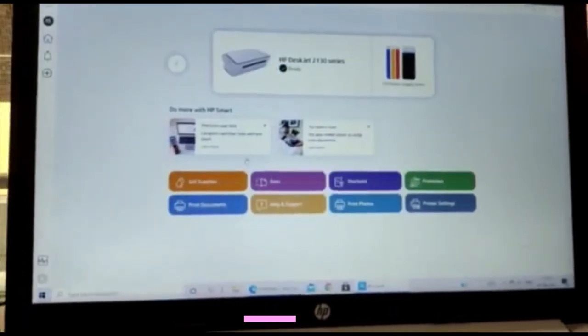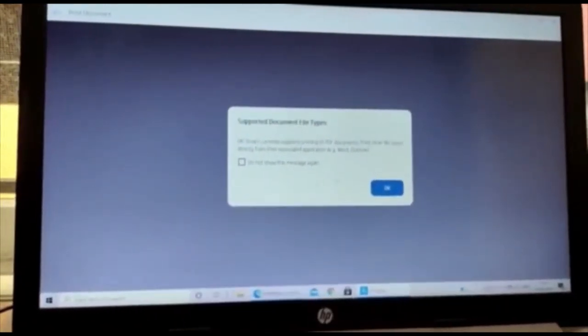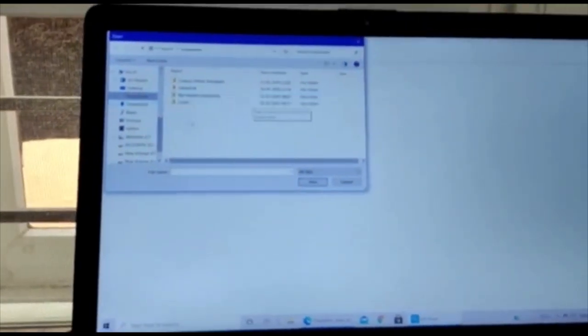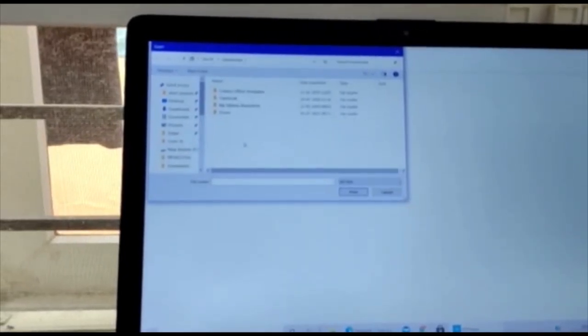The next feature is Print Documents. Once we click this option, a dialog box appears and after clicking OK, a file explorer opens where we can select any document — such as PDF, Outlook, or Word files — to print.